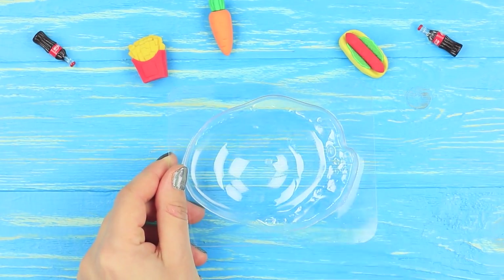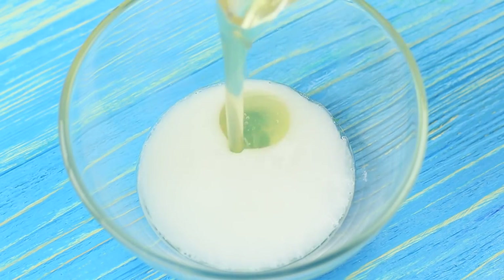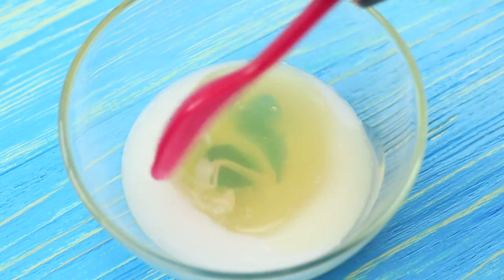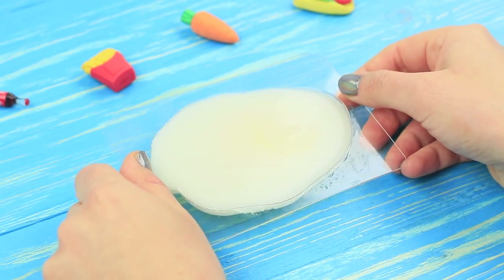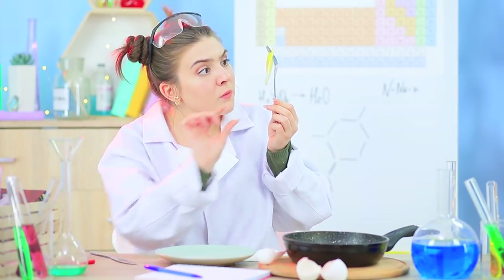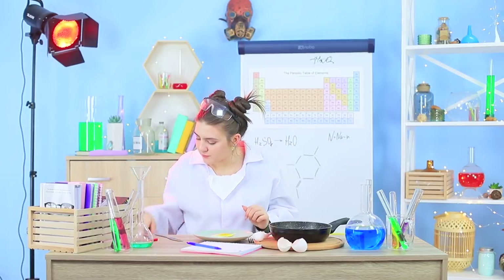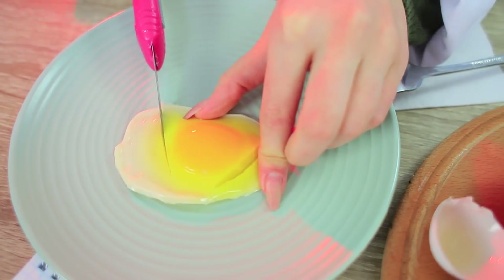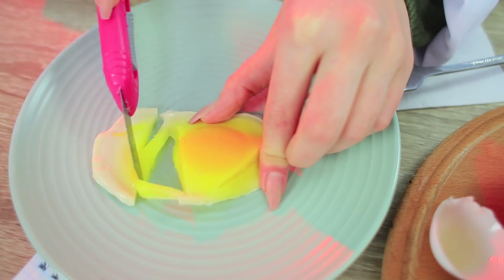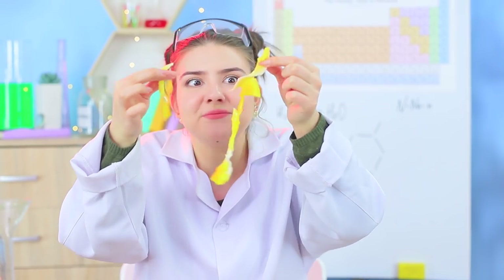Spray an egg-shaped mold with rubbing alcohol. Pour in the yolk and let it set. Mix the white soap with gelatin and pour it over the yolk. Take out the soap egg once it's set. This sunny-side-up soap looks almost real! And now let's test its internal strength! This soap is soft like jelly and completely inedible!